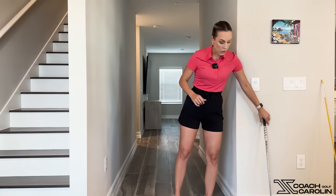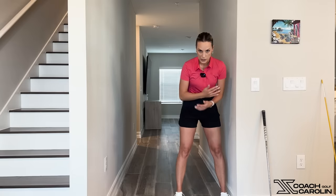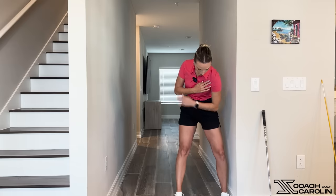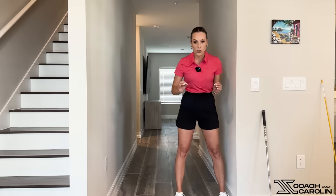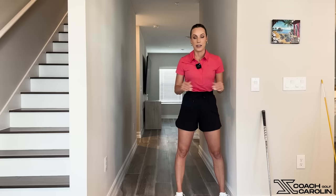The video I'm referring to is called 'Are you hitting your clubs all the same distance?' The drill I was showing here in my hallway was essentially this: I'm standing up next to this wall with my lead foot, and as I'm turning back I want to feel like this knee starts pushing towards the wall in my backswing. A lot of people came after me saying the knee really needs to come in and there should be some shift — and guys, there definitely should be a little bit of movement in that front knee.